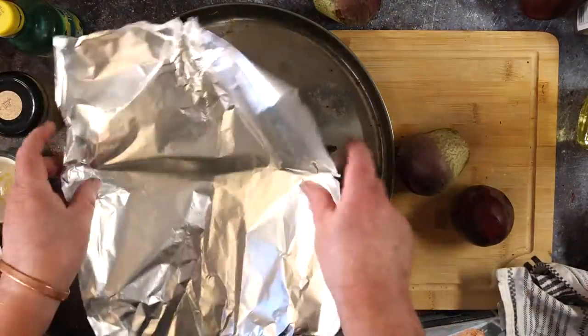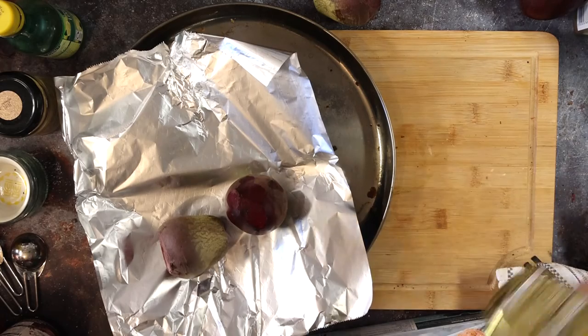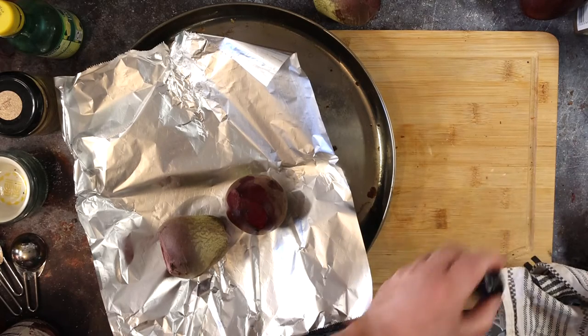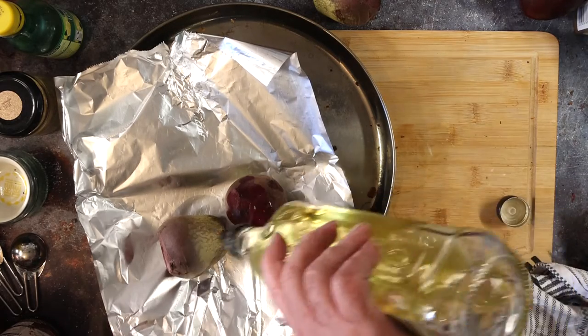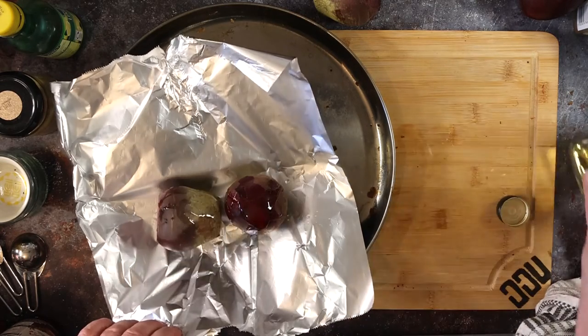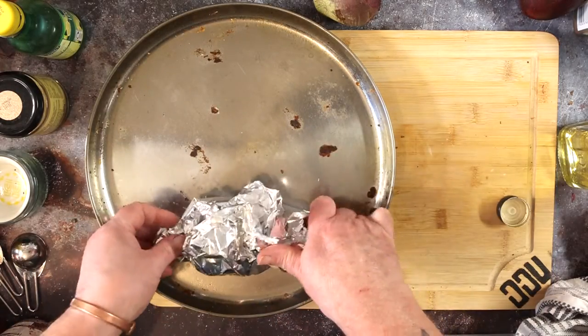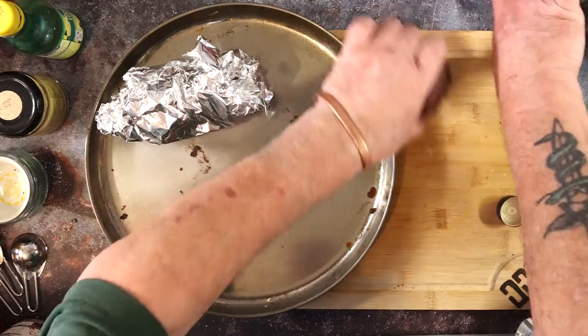First up we need to roast the beetroot. Preheat your oven to 200 celsius, place the beetroot on a bit of kitchen foil, give it a drizzle of olive oil, and wrap them into little parcels. Then in the oven for about 50 to 60 minutes.